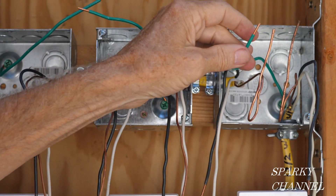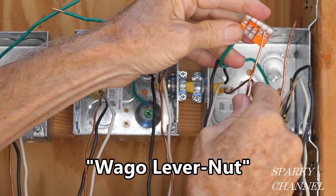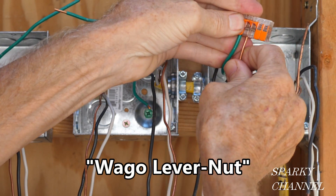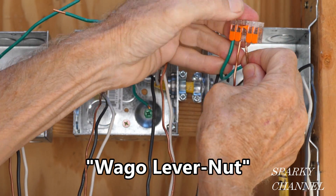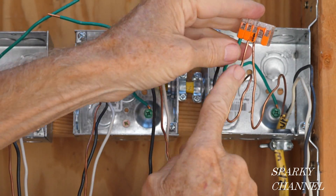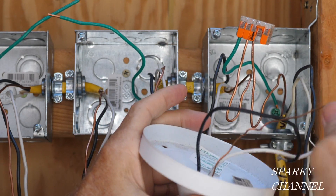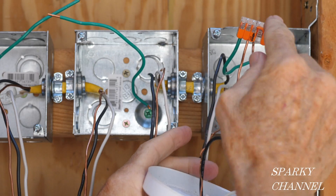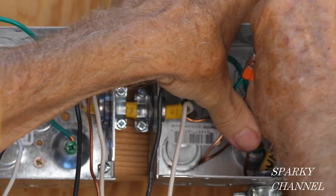The first thing we're going to do on this box is get the grounds together. You put this in all the way and click it down — this is a Wago lever nut. Put that in all the way, click it down. We've left a spot right here for the ground wire from the light. We'll just push that into the back of the box.